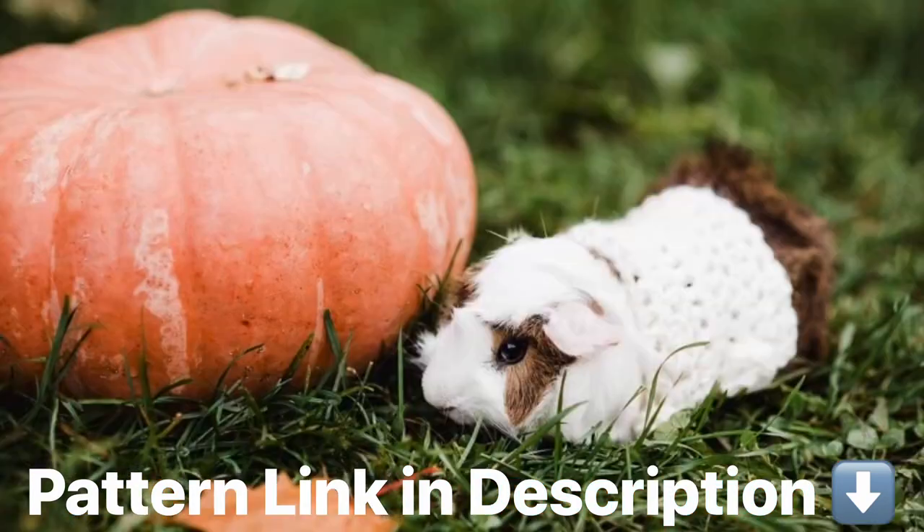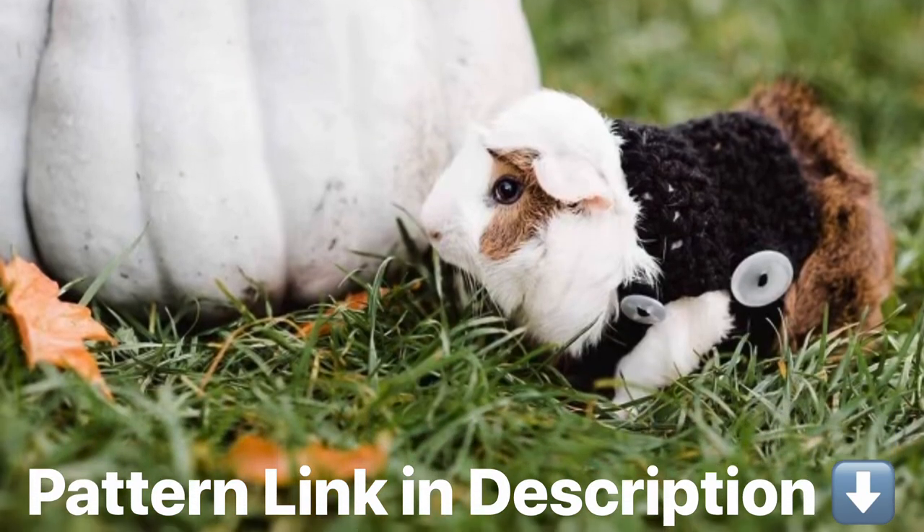Welcome to Pont Neuf Studio. My name is Kristen and today I will be showing you how to crochet a guinea pig sweater.